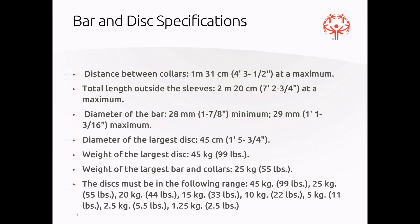Bar and disc specifications — important for spotters and loaders to keep in mind. The weight of the largest disc can only be 45 kilograms (99 pounds), and the weight of the largest bar and collars can only be 25 kilograms (55 pounds). Discs must fall within the following range: 45, 25, 20, 15, 10, 5, 2.5, and 1.25 kilograms. We'll have these specs available, but it's important to keep in mind as you check that equipment lines up correctly.